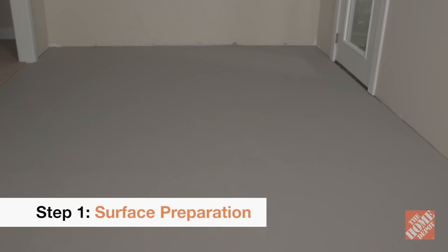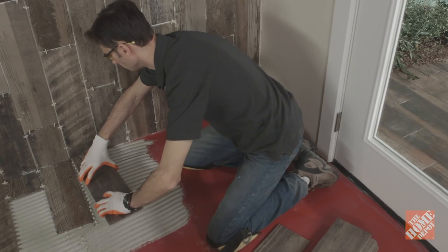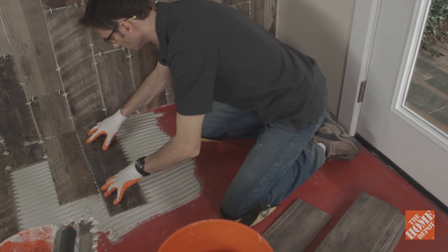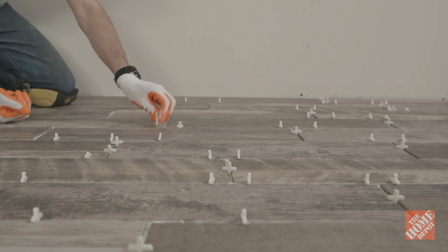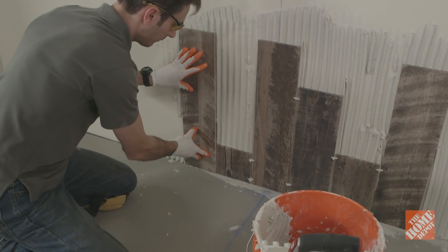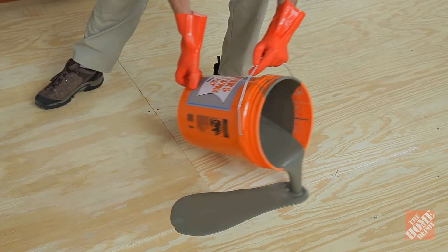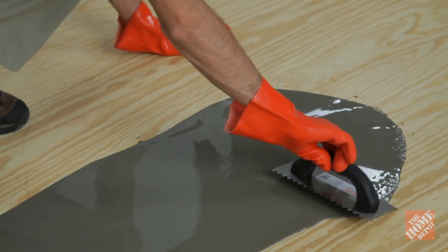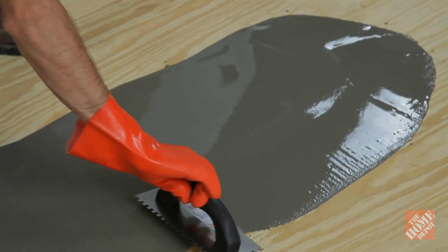Before taking on any tiling project, the surface needs to be clean, solid, and smooth. It's especially important with larger format tiles. The floor must be level since any imperfections or bumps will be seen in the tile after installation. Use a self-leveling underlayment if you have uneven or damaged floors. It will seek its own level in a matter of minutes, and once cured, it will provide you with the flat, smooth surface you'll need.